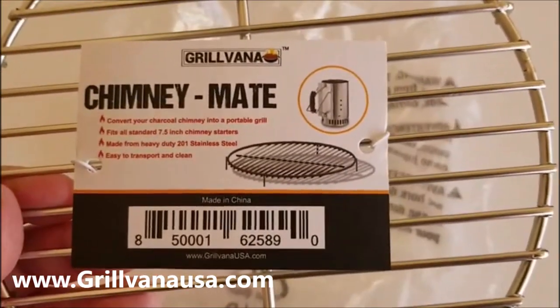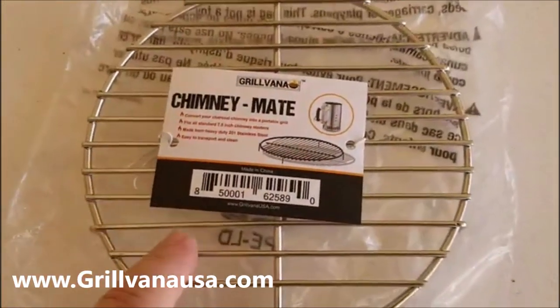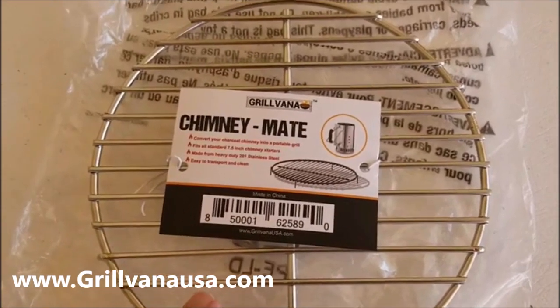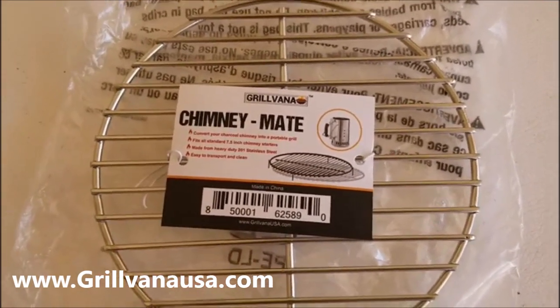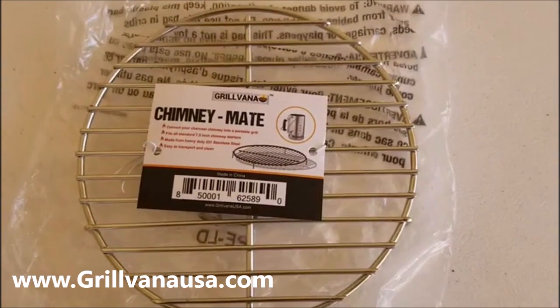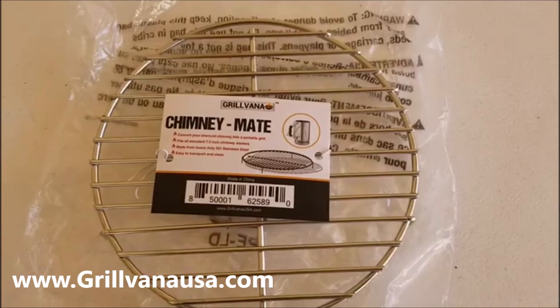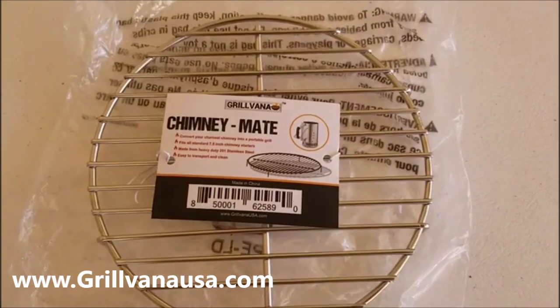So anybody out there that does camping, you don't need to drag along a lot of stuff with you. I'm going to go ahead and demonstrate for you with my Weber chimney what this does, how it works, and I'm going to grill a burger on it. So let me show you what Chimney Maid from Grillvana can do for you.